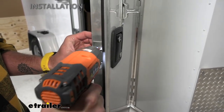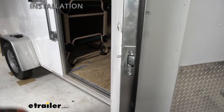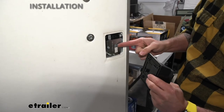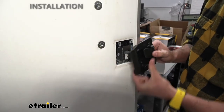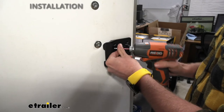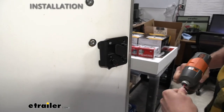Screw this into place — be careful you don't over-tighten this and strip it out. Now we can grab our back plate with our inside handle. You may have to twist your deadbolt around just a little bit to make sure it lines back up with our lever here. You're also going to want to make sure that your handle is on this side of the latch; otherwise, when you put this on, you're not going to be able to move the latch at all. Make sure it's flat while you press up against it, have our deadbolt in place, and we can put our screw in.